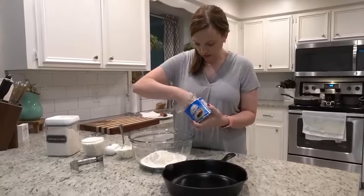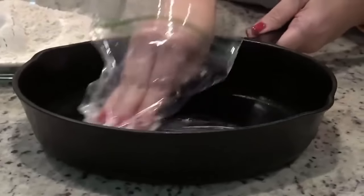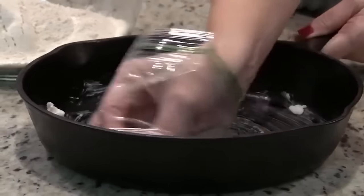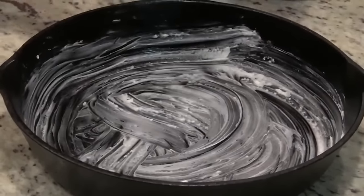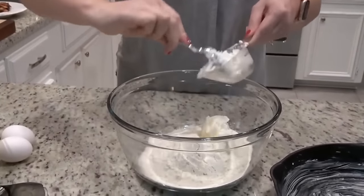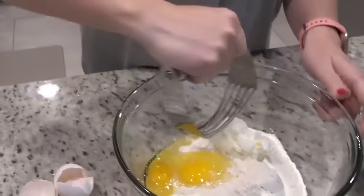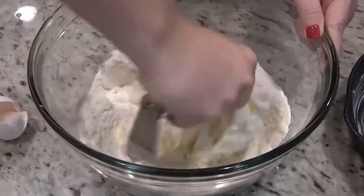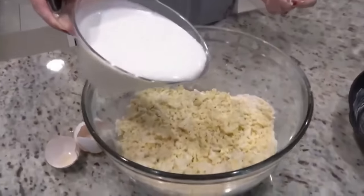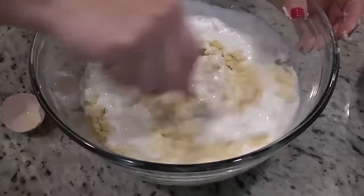I'm going to prep our cast iron skillet for our cornbread. I'm going to get some Crisco and rub it all around. This is Stephen's grandmother's cast iron skillet — she's passed away. If you've been with me for a while, you may have seen the video where I shared all about this, I will link that below. It's a neat story of how we got it, but we use this every time we make cornbread and it works out perfectly every single time. I've got two and a half cups of self-rising cornmeal, adding a half a cup of Crisco, and two eggs. I'm going to use this pastry cutter and just mix all of this together in a circular motion until it resembles coarse crumbs. Then I'm going to add in two cups of buttermilk, stir that with a fork just until it's blended, and then it goes directly into the cast iron skillet.